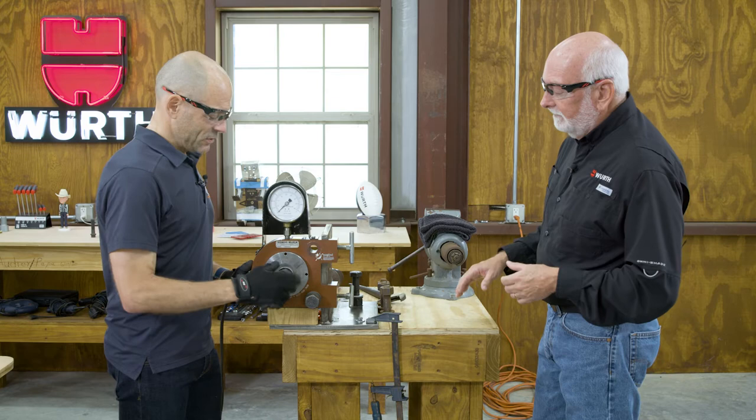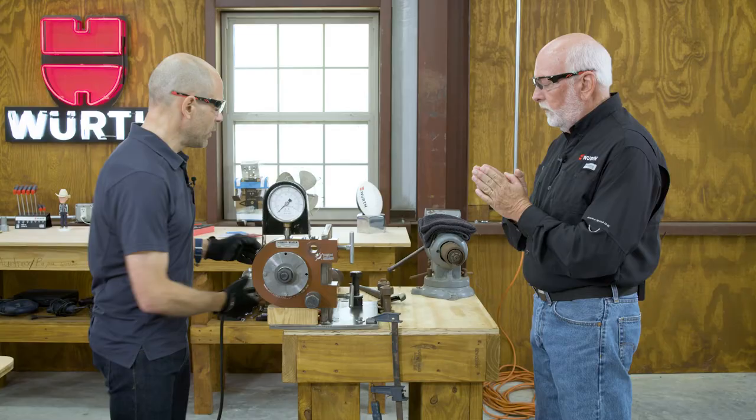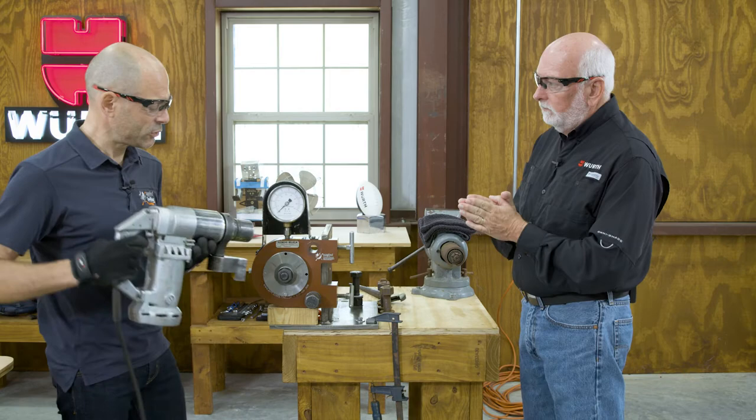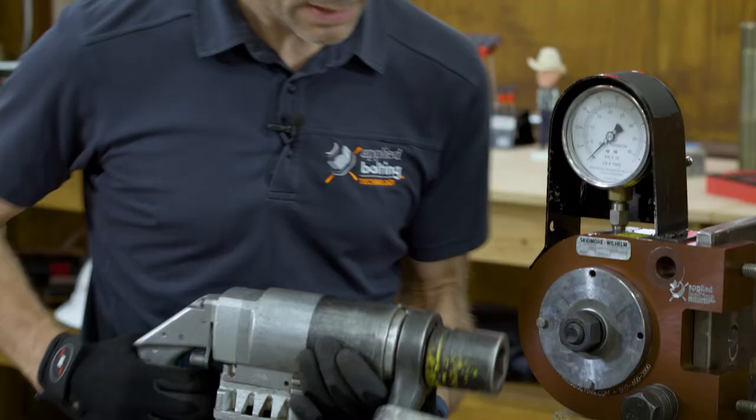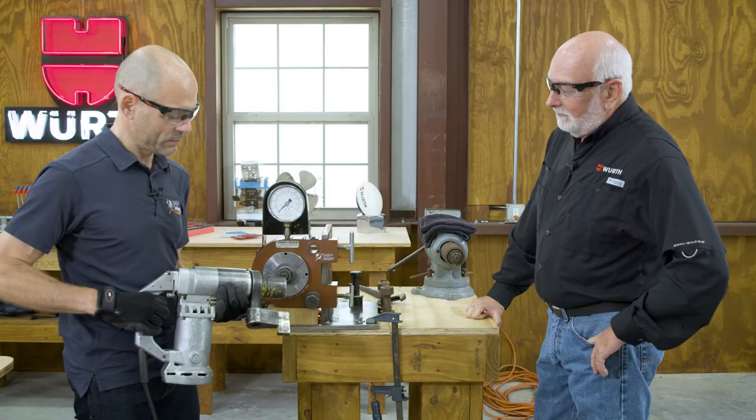Now we're going to snug the connection. For snug, I like to focus on bringing the steel plies into firm contact. We can do that with any wrench or tool — spud wrench or automatic wrench. In this case, we're going to use a non-impacting electric wrench. It's a real industrial tool.